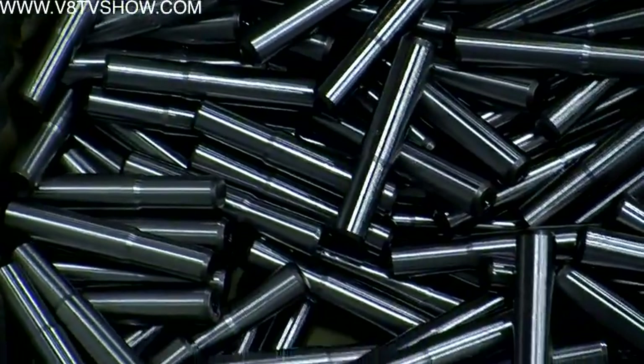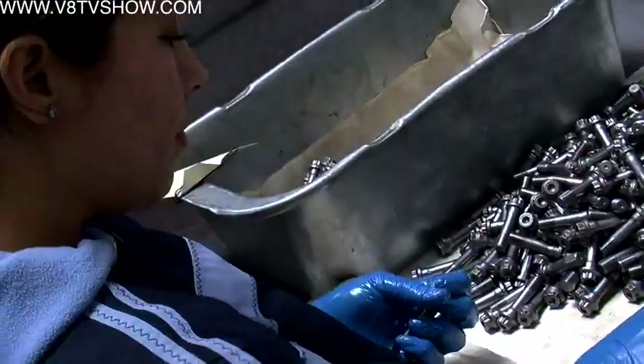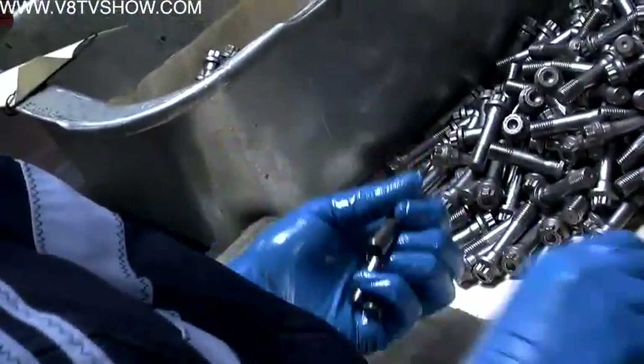All of the machines are grinding, just doing different shapes. Sometimes we're doing an undercut, a taper, or different grip diameters.